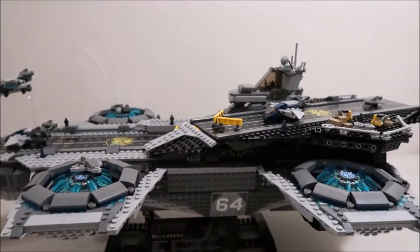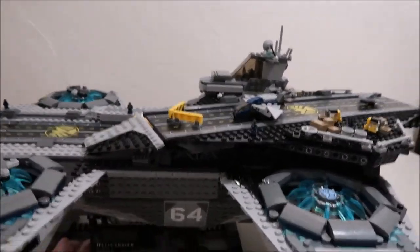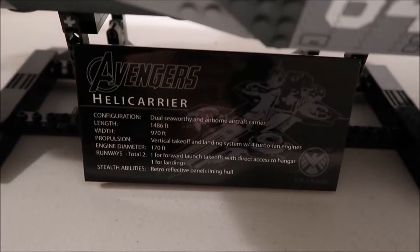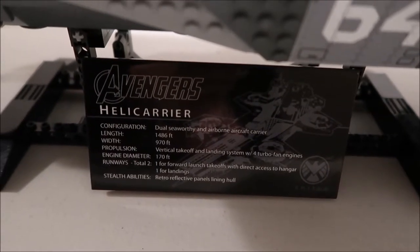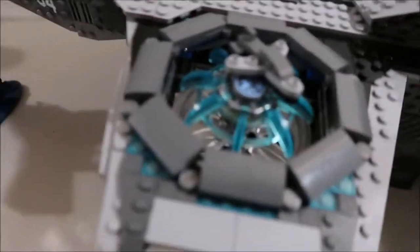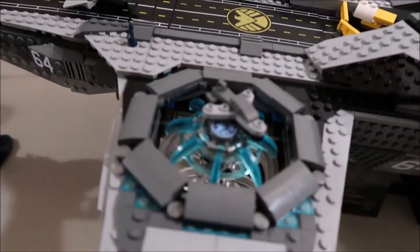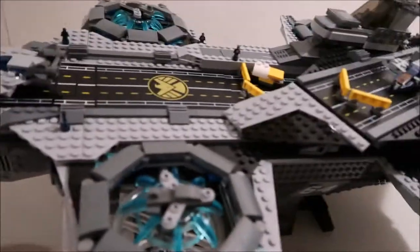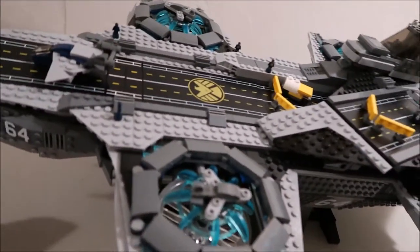Here's the whole ship. It comes on a stand — I'll pull it off after — and this stand actually has information about the ship on it. Here's the full ship. It's got four of these little wind-powered things. They're supposed to represent power, and they're for the ships to take off. Obviously they can't actually do that in the Lego, but that's what they do on the ship.